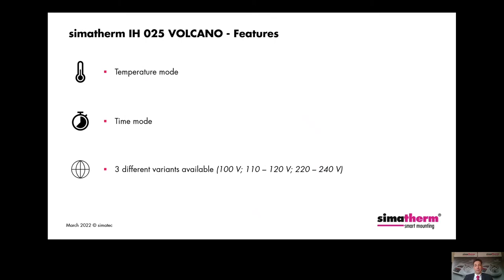The IHO-25 Volcano can be used either in temperature or time mode. In temperature mode, the control range can be set between 20 and 180 degrees Celsius — the temperature can also be displayed and set in degrees Fahrenheit. The bearing or workpiece will be heated until the set target temperature has been reached. Always pay attention to the manufacturer's instructions before heating bearings. In time mode, the workpiece is not heated to a specific temperature but for a specific time. The timer can be set from zero to a maximum of 10 minutes.